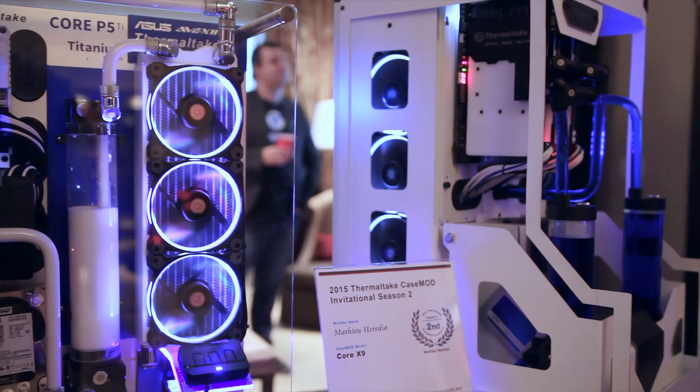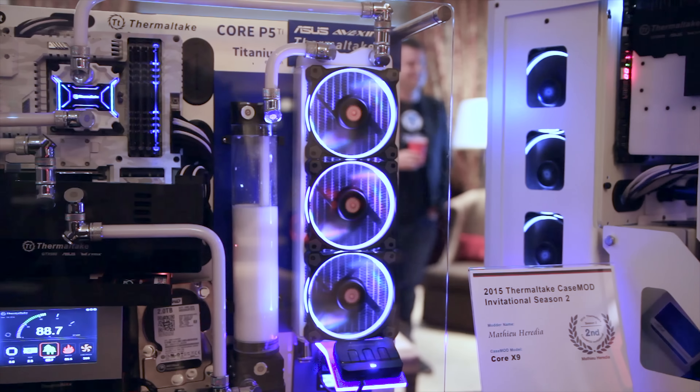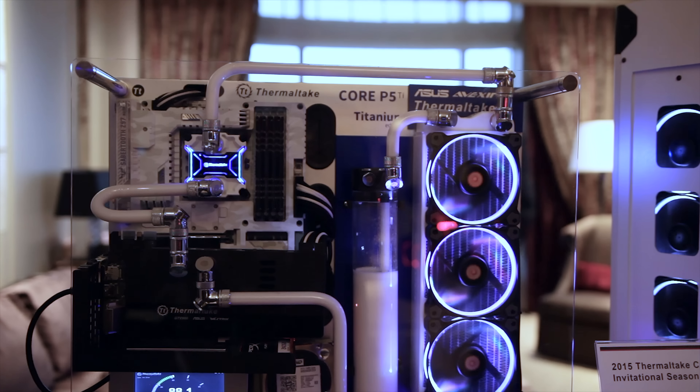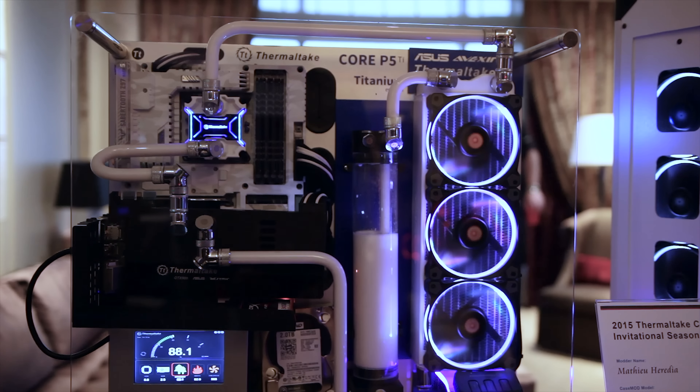The Core P5 is a beautiful open-air vertical frame style chassis with a bunch of modular layouts and a huge acrylic window to protect and show off custom builds. It's actually available now on Newegg for $139, and this is fairly aggressively priced for its form factor and elegant looks.